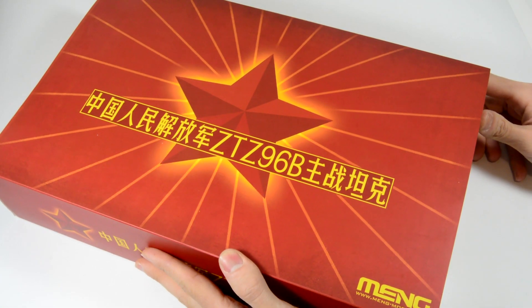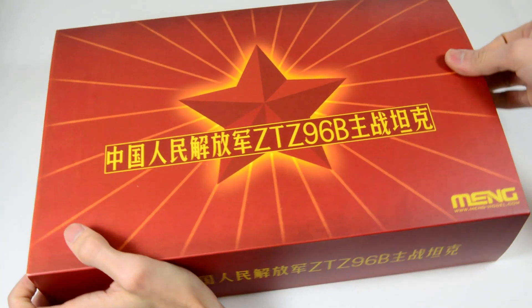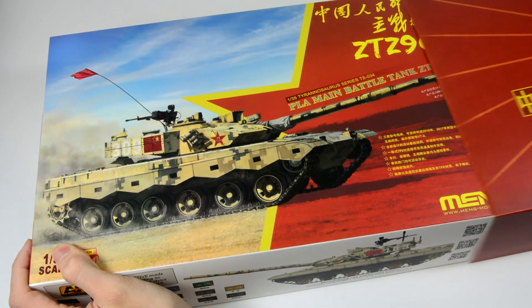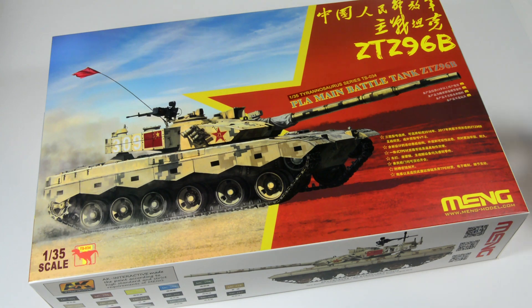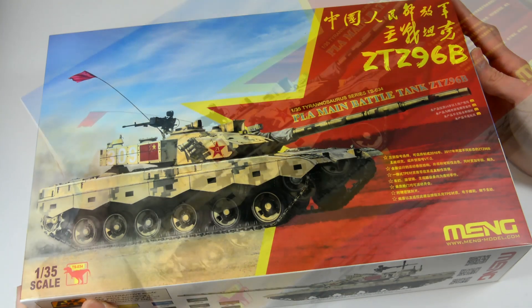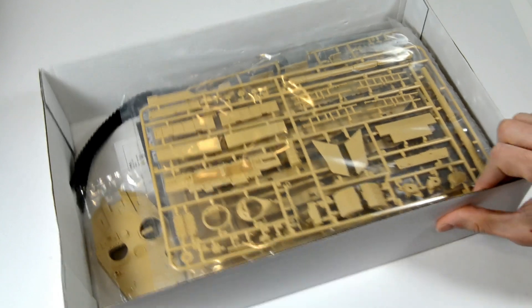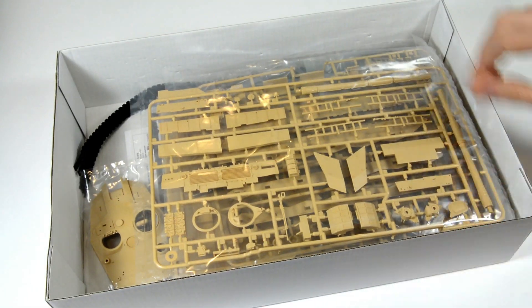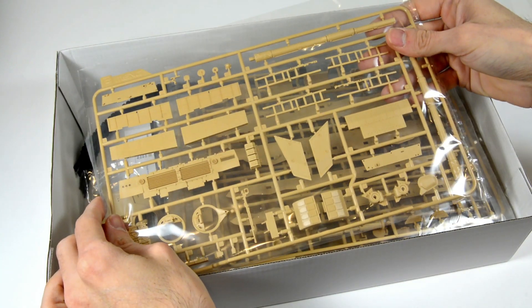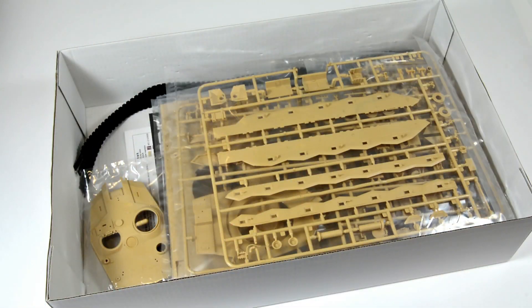Before we start, let's see what's inside the box. On sprue E, we have the two-part gun, arbor for the turret and chassis and the rear part of the main hull, among other details.